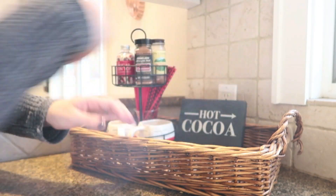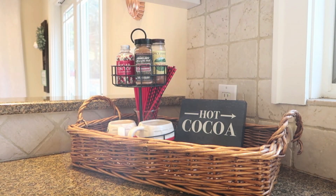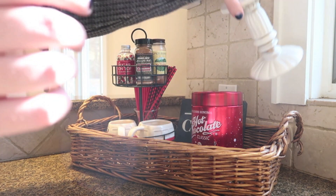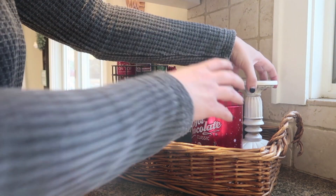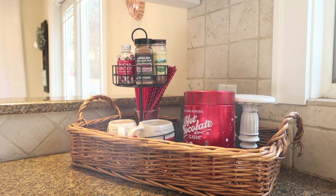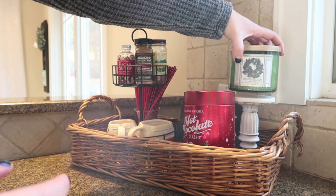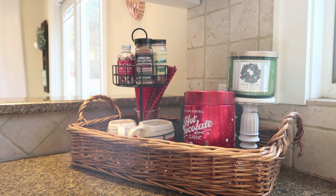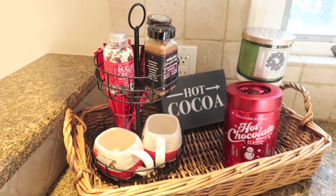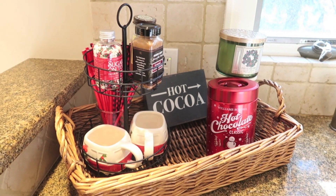Of course, you need to add things like your cocoa, which I'll get to in a moment. I have this hot cocoa bar sign that came from the Dollar Spot — I think like August or September, so it wasn't in their holiday stuff. And here's my hot chocolate — it came from Williams-Sonoma. That is my favorite hot chocolate of all time and the canister itself is so fun and festive. Then I put a little candle holder pillar, and I'm going to top that with one of my favorite holiday candles — Fresh Balsam from Bath & Body Works. It's a great scent.